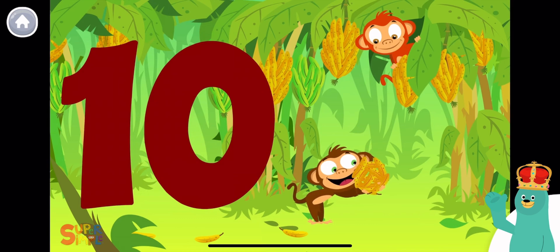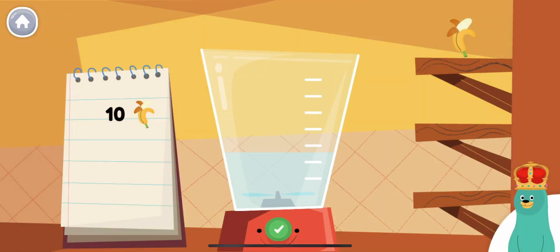Can you count to ten? Super! Now, let's make some smoothies!